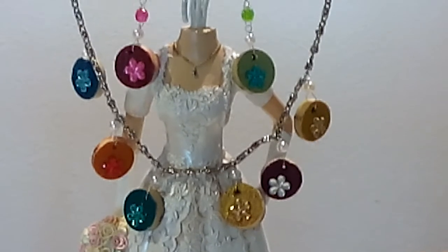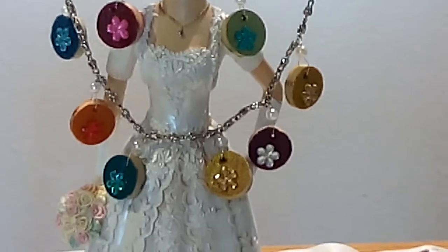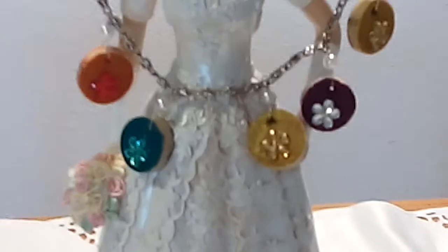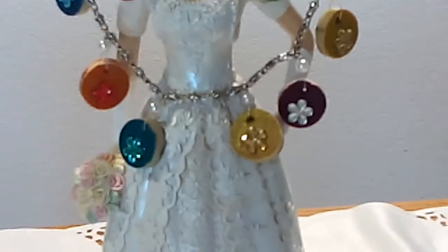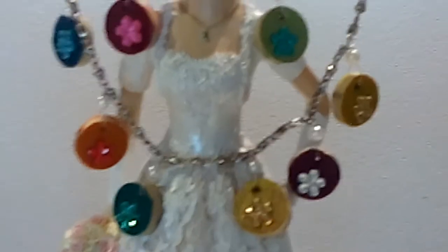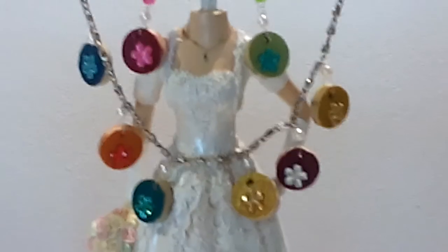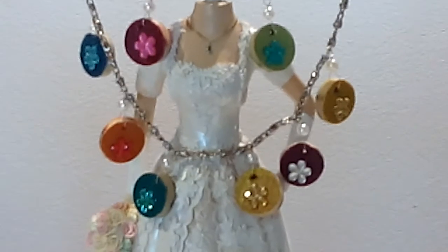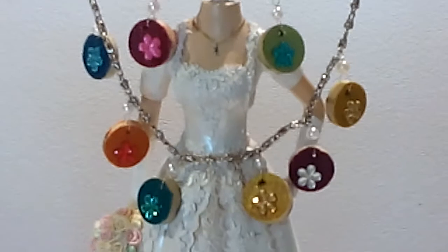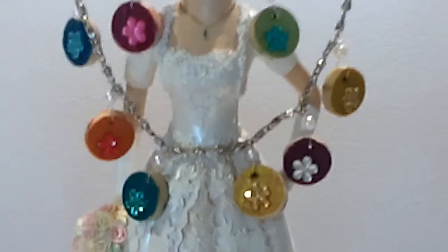I hope you get this idea on how to create a necklace with matching earrings. This is a spring and summer collection because this is a multicolored necklace and earrings. Stay connected and keep watching so that you will be updated with all my projects. I am sharing all my ideas and skills on how to create different projects, especially on recycling waste materials. This is the transformation of the waste. I will see you next time.